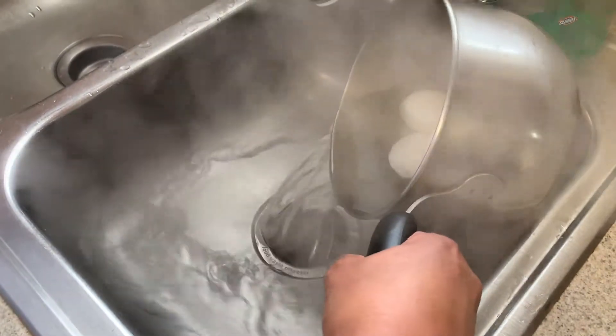Once the timer is finished, turn off the stove and pour out the hot water, then start putting cold water on your hard-boiled eggs.